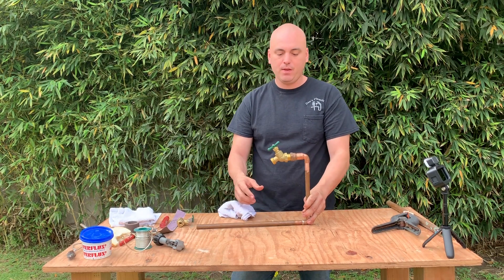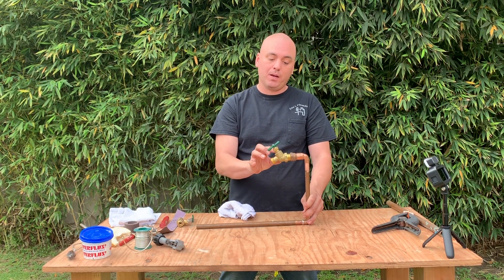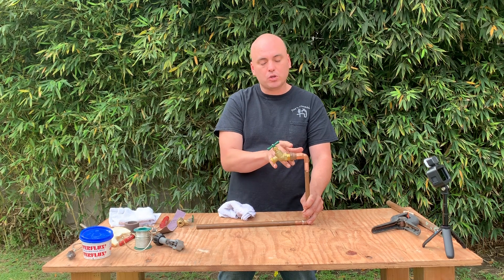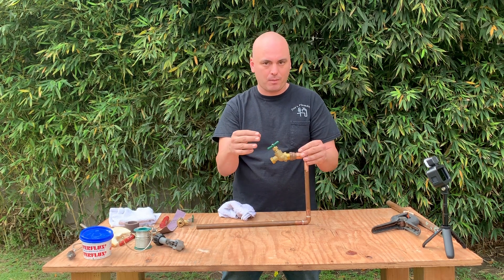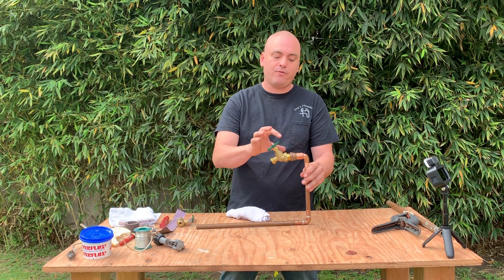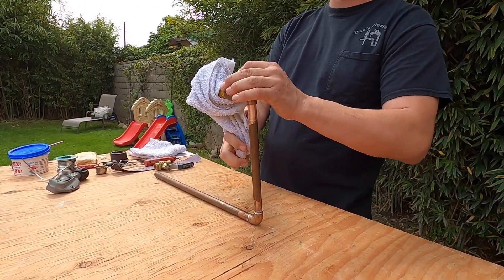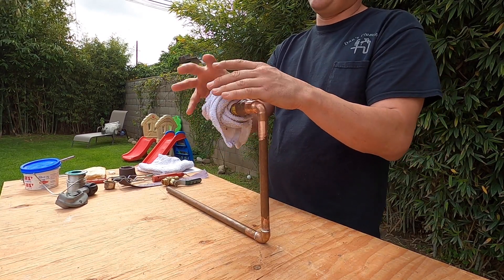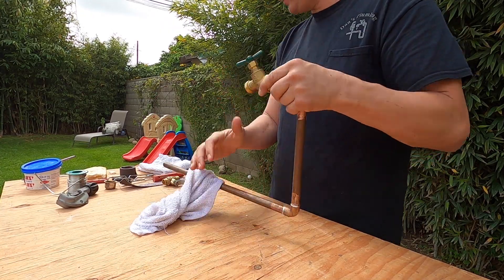Another tip for soldering: if you're in close proximity to something you don't want to heat up — such as a hose bib, which has a rubber washer inside and some O-rings — getting too close while soldering would melt that washer. This also applies to shower valves and other components that have parts that will melt if they get too hot. What I like to do in tight quarters is take a pretty drenched wet rag, wrap it around whatever could be affected, and then make my solder connection without worrying about melting the rubber gaskets.